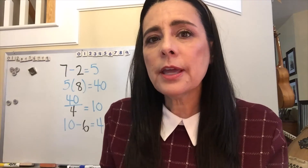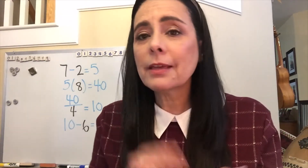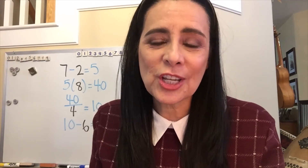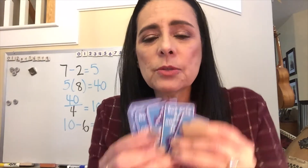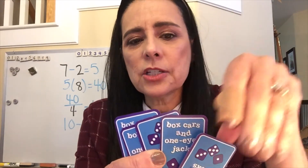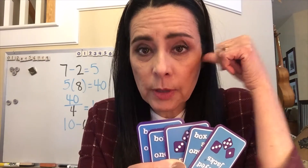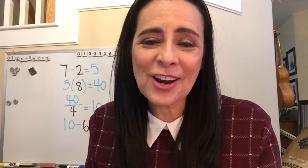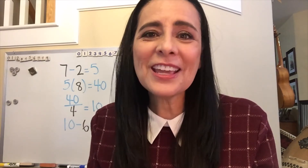Hot Cards every year is always a class favorite — students love this game. And when our daughter Annie was a very early mathematician, she and I were playing. I can't remember what number it was, but let's say it was five. She was studying her cards and she didn't obviously have a five. And then she said, 'But what if I could do something to my cards to make it a five? Would that be okay?' I said yes, that would be wonderful. And that is the day that Hot Cards changed to Hot Cards Extreme, and I've been teaching it that way exclusively ever since. So thank you very much, Annie.